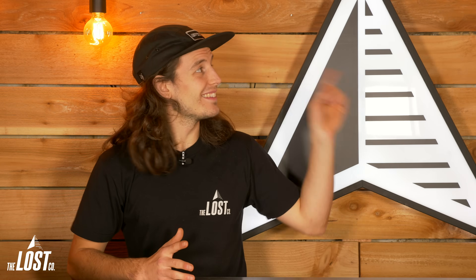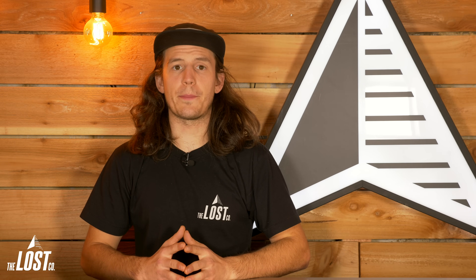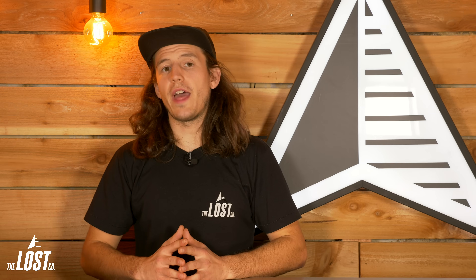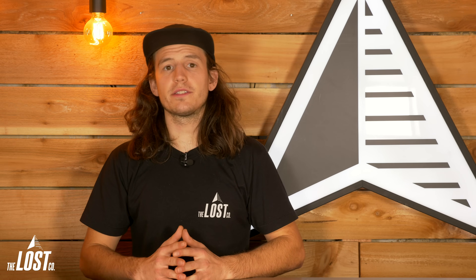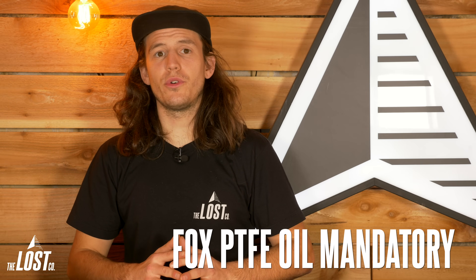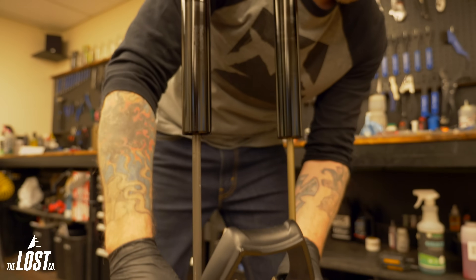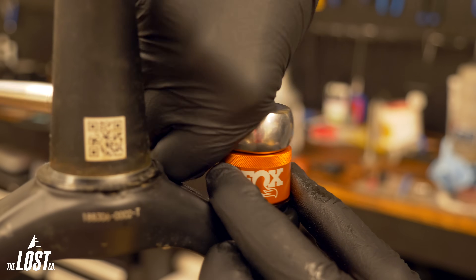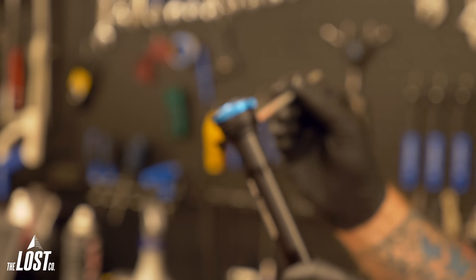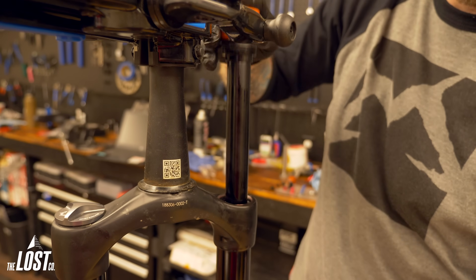If you click the link here, you'll go to our Ultimate Fox Fork Service video, which does show a Grip2 damper install. Installation is super easy since this is just a drop-in cartridge. Do note that the Grip-style dampers from Fox require that PTFE-infused five-weight suspension oil, which is absolutely mandatory when installing a Grip2 damper in your fork. You technically don't have to remove the lowers for install, but we would highly recommend it so that you can clean out the old oil from your previous damper to avoid cross-contamination with that new PTFE-infused oil.